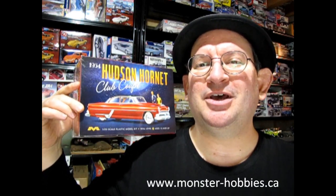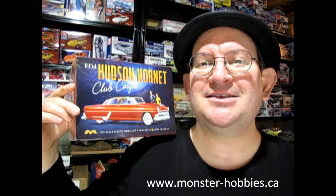Hello once again, Monster Hobbies model car garage mechanics, and welcome back to another Monster Hobbies model car garage unboxing video. My name is Trevor Urselescu, owner of Monster Hobbies Online, which you can check out at www.monster-hobbies.ca.